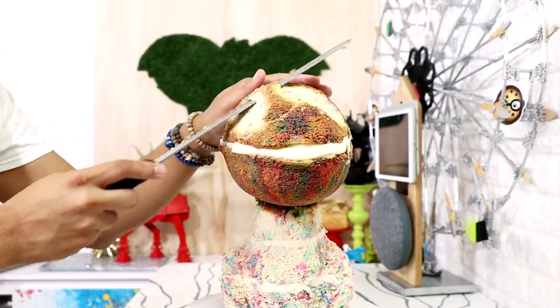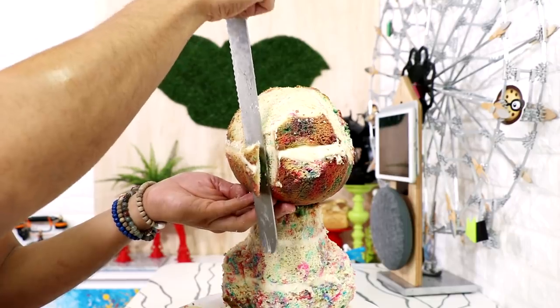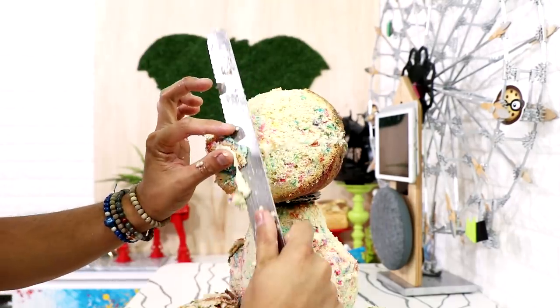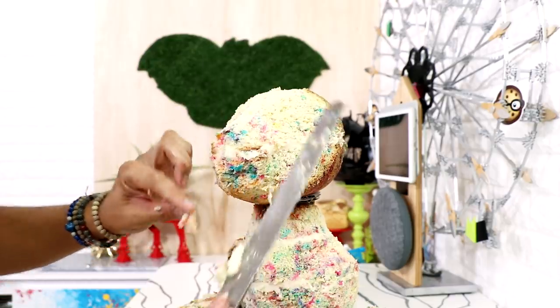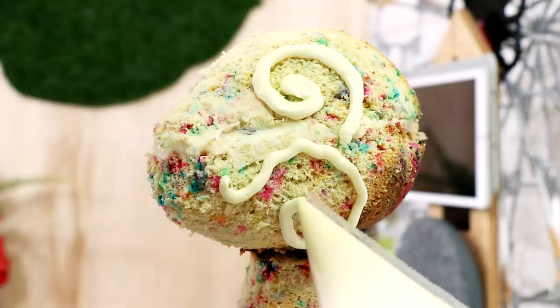Then I started to work on his head — just narrowing the top of his head, defining where I want his eyes to be, then I started to shorten his snout. Then I gave my entire cake a crumb coat and added some buttercream, working my way around the entire cake.